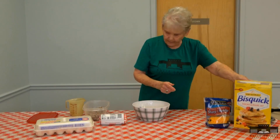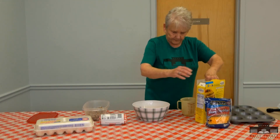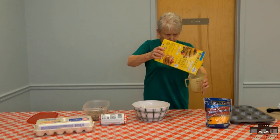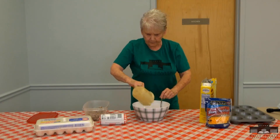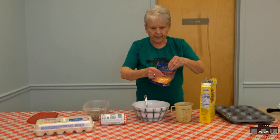Then you add a cup of bisquick. Put that in your bowl, along with a cup of shredded cheese.